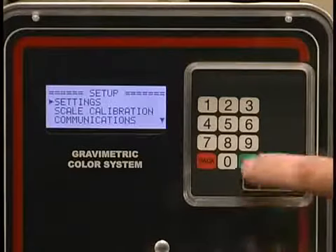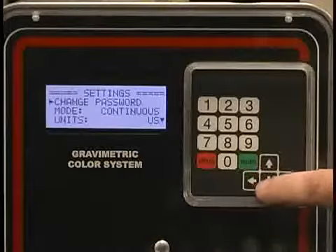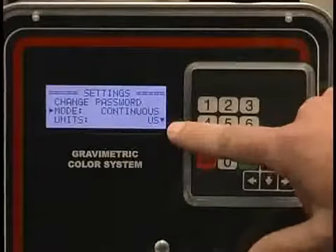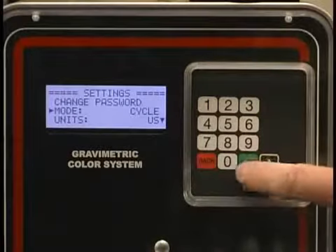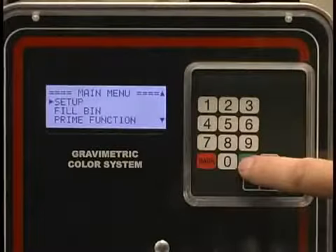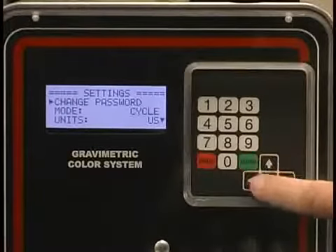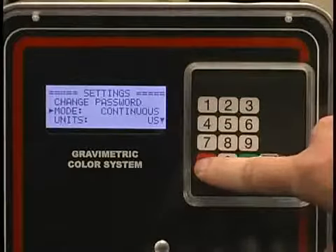From the settings screen, you hit enter and you can either change the password or change the mode of operation. Typically, where you would be going is into the change mode of operation screen. Currently we're in continuous or extrusion mode. If I wanted to switch that to extrusion following or cyclical mode, I can do that by just pressing enter. To back out, I just hit back several times. We're going to go into continuous mode — I hit settings, enter, mode of operation, page down to it, enter. I am in continuous. That's what I want. I back out.